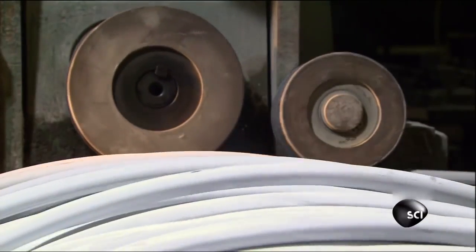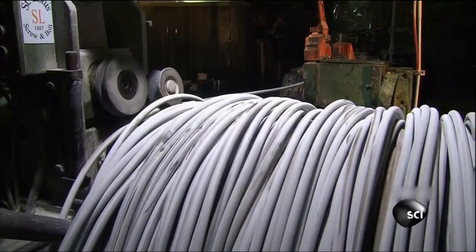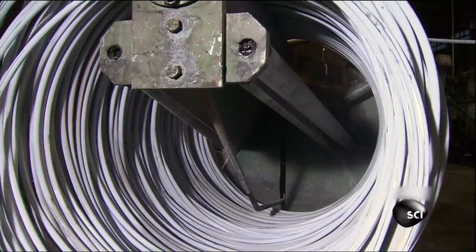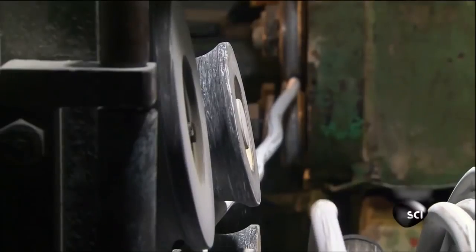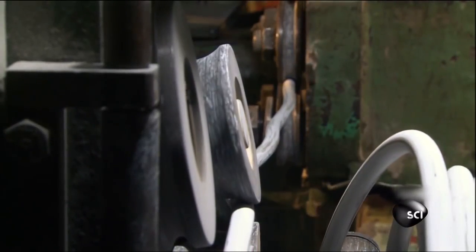This is the wire they use to make the bolts. It's just a little over three quarters of an inch thick, or about as big around as a quarter. It arrives at the factory in coils. The screeching sound you hear is the noise the wire makes as it's pulled through machines that uncoil and straighten it, so it can be cut and hammered into individual bolts.